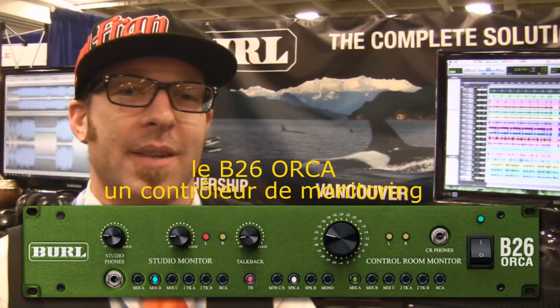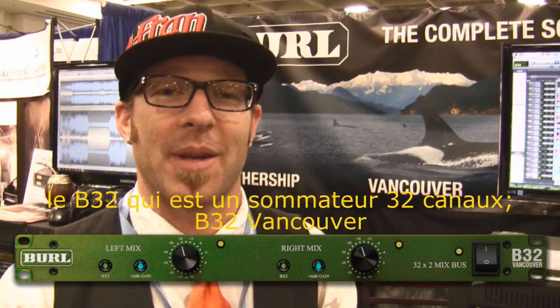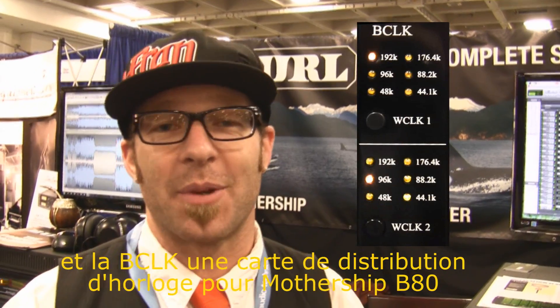The B26 Orca, which is a control room monitor. The B32, which is a summing mixer. The B32 Vancouver. And the B-Clock, which is clock distribution for the Mothership.